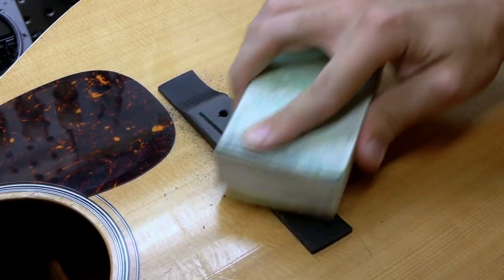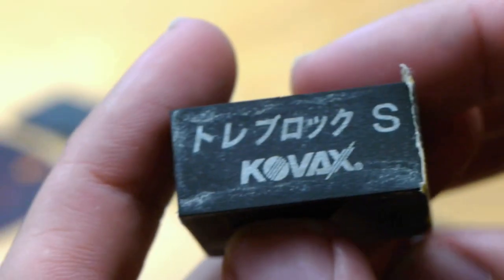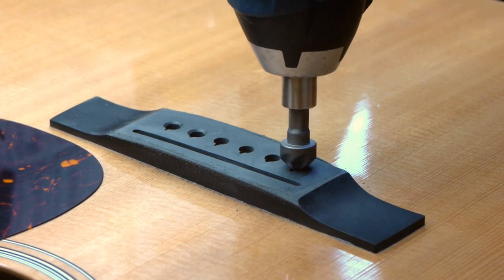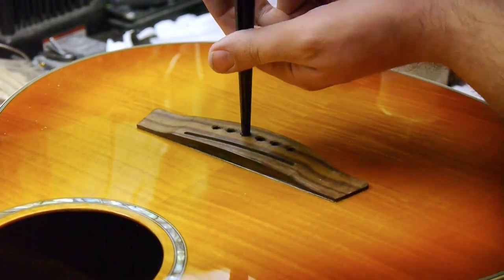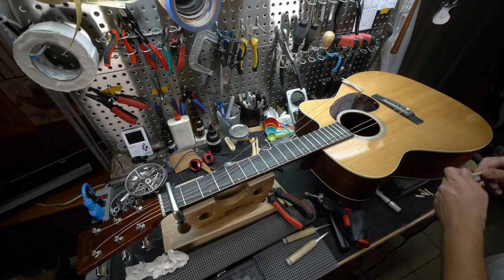I'll sand all the contours back into the bridge by hand — the Kovacs sanding block is especially useful here. Then countersink the holes, re-slot the bridge, ream the bridge pin holes if necessary, string it up, and test it.